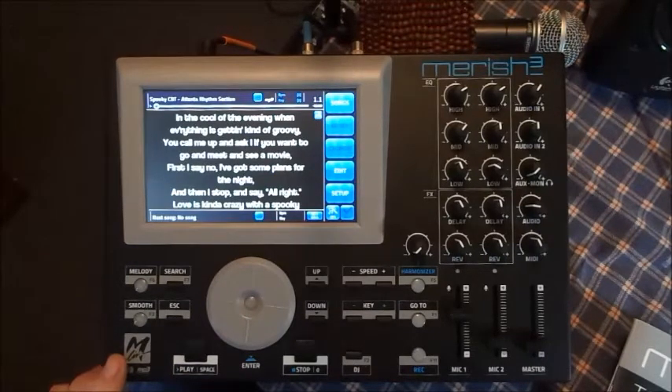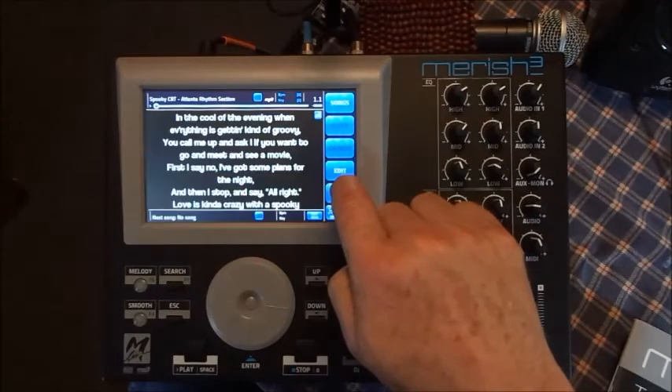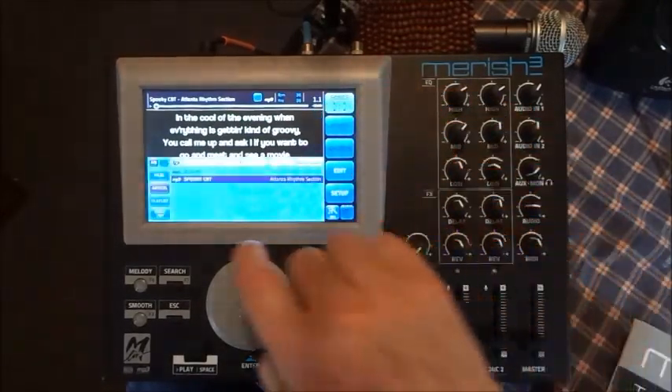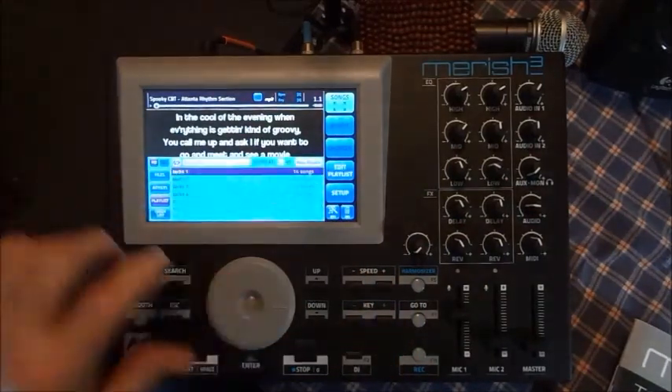This unit will not auto-start songs unless you want it to. There is a little checkbox in the setup — if you enable it, it'll play them one after another and just keep going until you get to the end of your set list. Let me go to my playlist here.